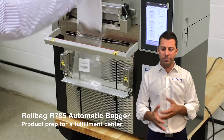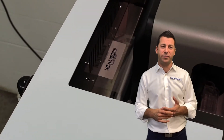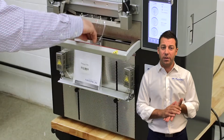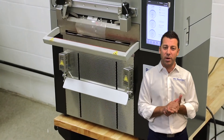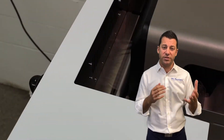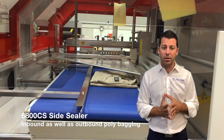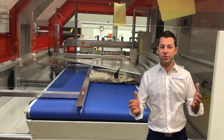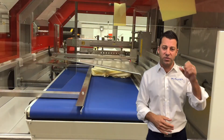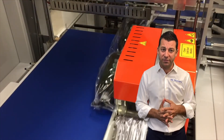These baggers also work great for inbound products — you receive bulk goods that have to go to a fulfillment center with a barcode and SKU on them. These machines work really well for that; you can use clear bags and print and apply a label directly on the bag. We also have other systems, like our automatic side sealers, that work great for inbound as well as outbound polybagging — for example, inbound apparel that needs to be put in clear film with a suffocation warning and a barcode, as well as applications for spill containment of liquids.